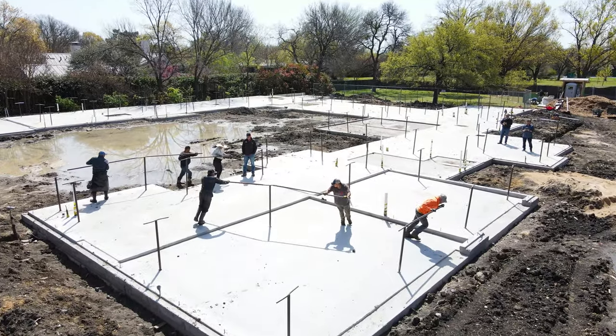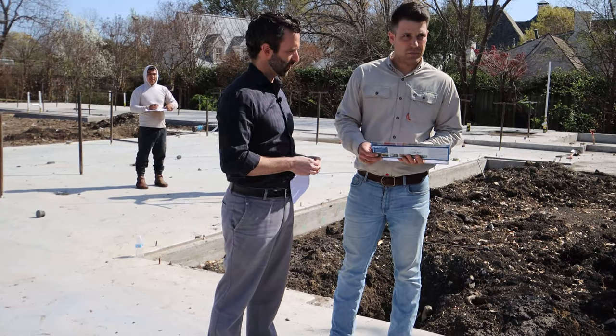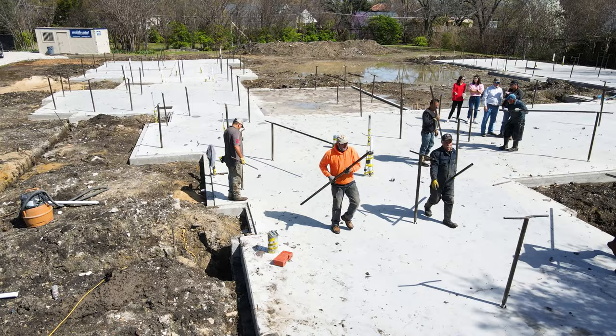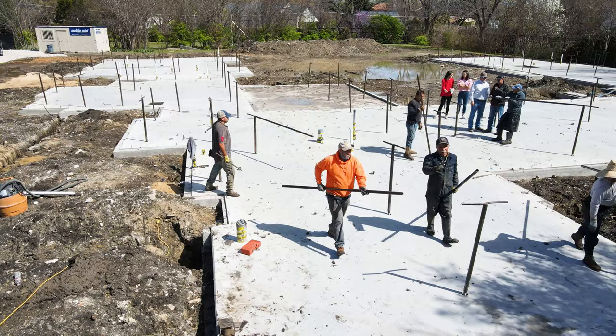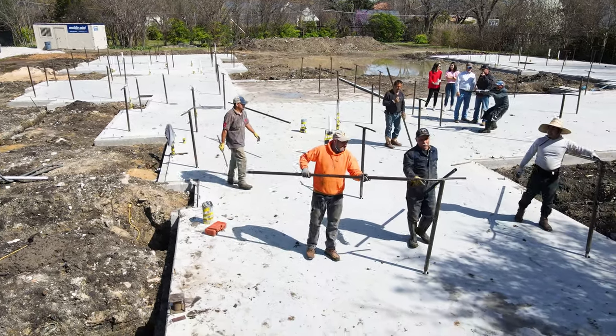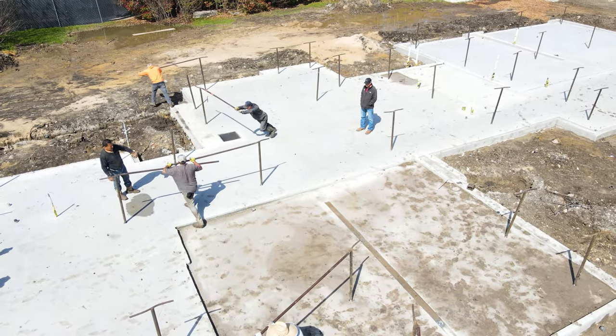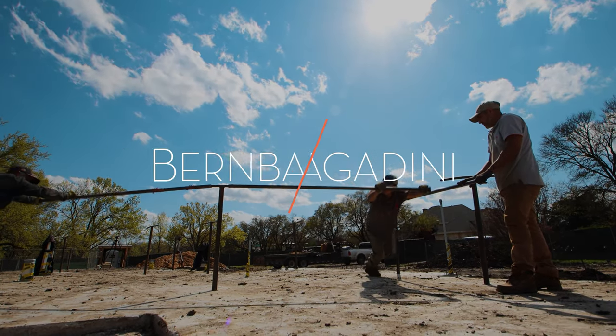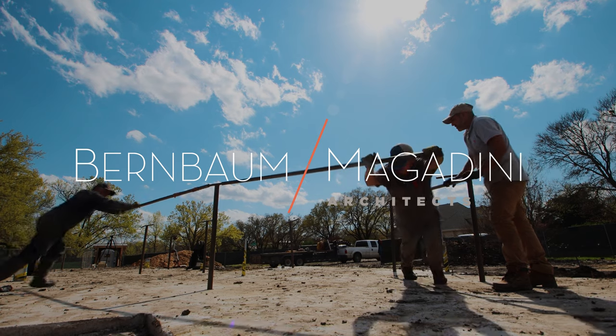Our office prides itself on participating on projects from design all the way through construction administration. It's this continuity that helps assure a beautifully designed home and also a satisfied client. Please follow this home's journey and others as we help make our designs a beautiful reality. Thanks very much.